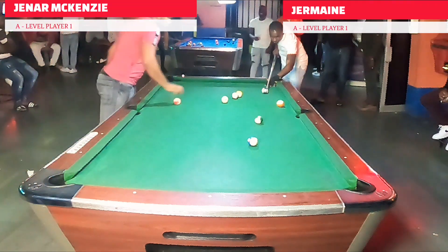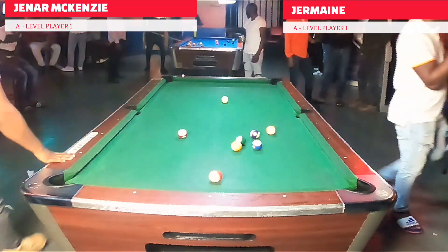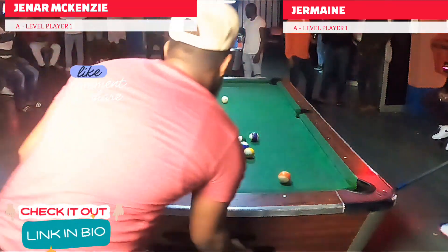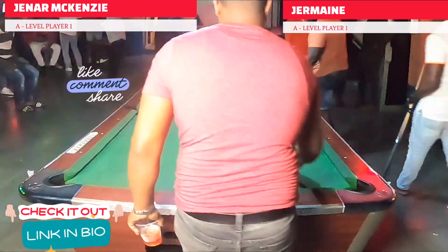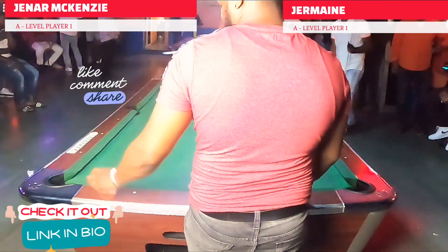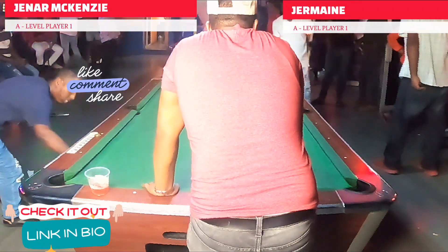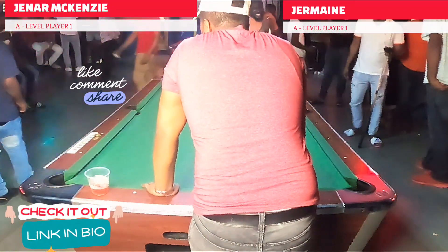The player he's up against is Germaine — also a very talented player who plays locally here in my country. There is so much talent here, guys. If you'd like to follow these talents here in Jamaica on a weekly basis, a link to the channel will be posted down below.